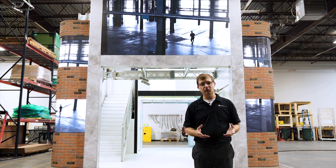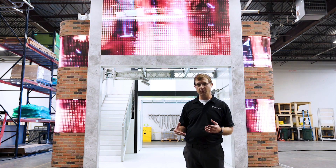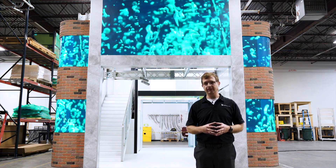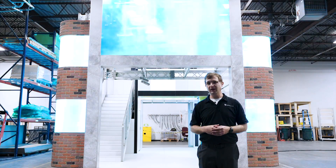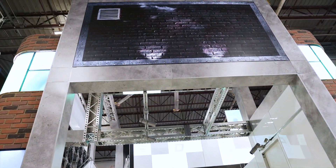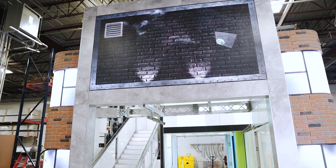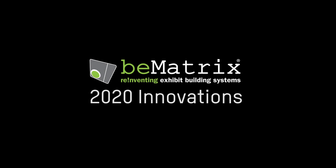That concludes the tour of our booth today. Thank you for joining us and taking a few minutes to look at these new innovations. We hope you're as excited as we are — these truss products and the double deck really allow you to build larger, more impressive exhibits out of your standard off-the-shelf inventory. If you have any questions, please reach out to your assigned B-Matrix rep or send an email to info@bmatrix.us and we'll be glad to have a conversation with you.